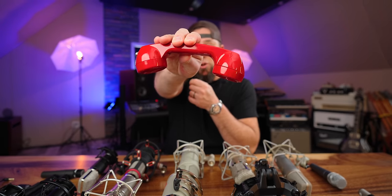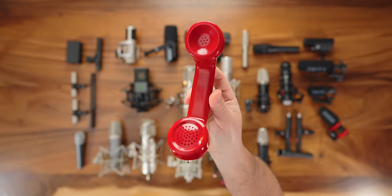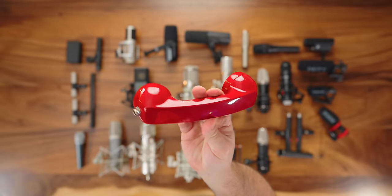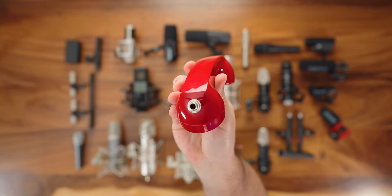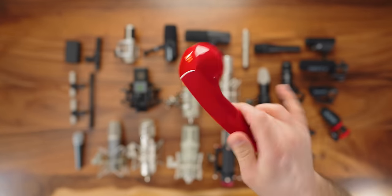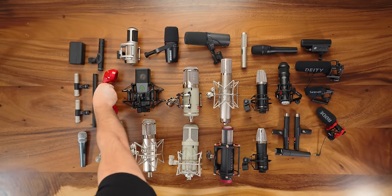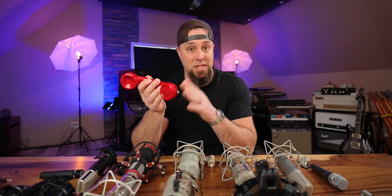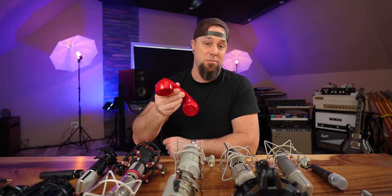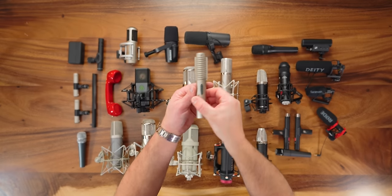This super unique microphone is by a company called Trash Talk Audio — and it is exactly what it looks like: a telephone microphone. You cannot replicate this with plugins, filters, or distortion. It has a sound that is all its own. It has a quarter-inch output with very low output level, so you need a DI and a good clean preamp, but for that telephone effect, it's literally that.